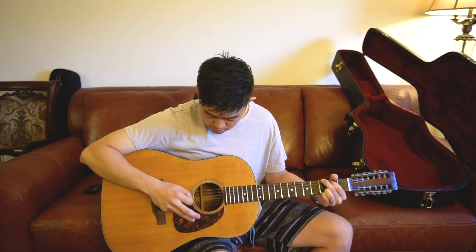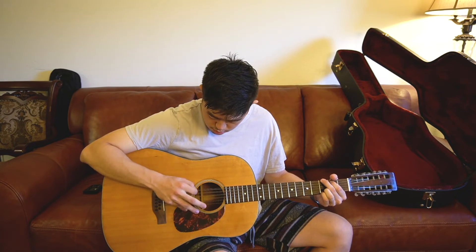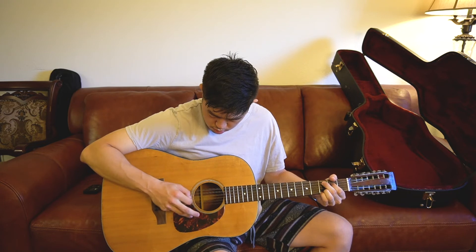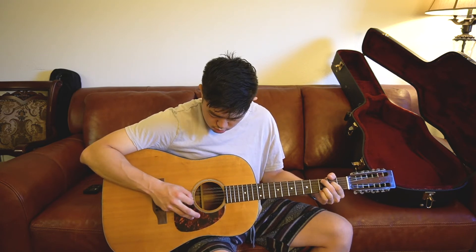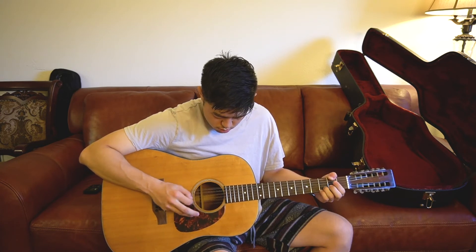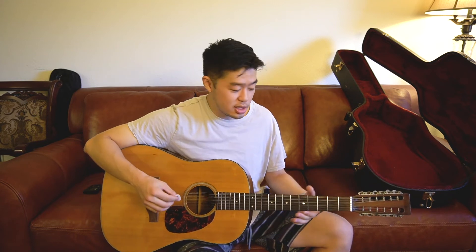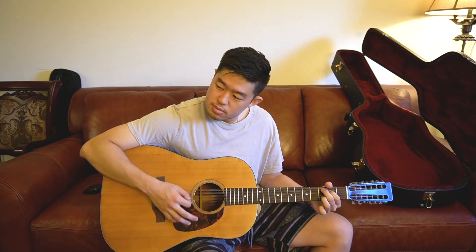Even a classic David Gilmour Pink Floyd song — it just sounds so full.